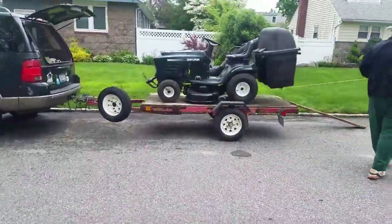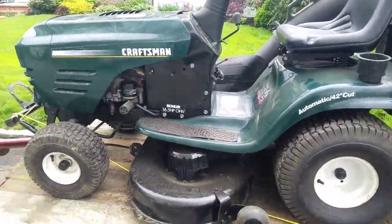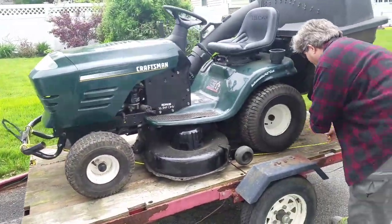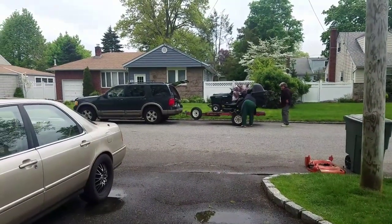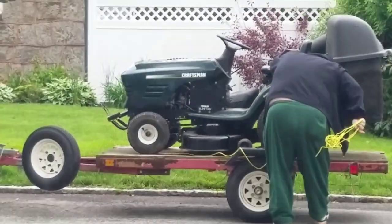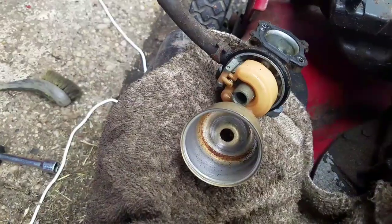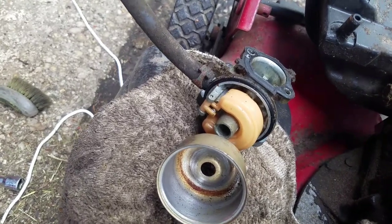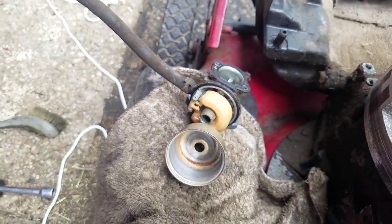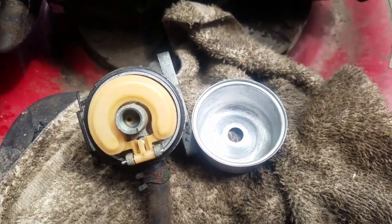By the way, today I sold my Craftsman 16.5 — got sidetracked there. It's a good machine, sad to see it go, but it won't fit in my backyard so I can't really use it. Slowly cleaning out the bowl, I'm going to blow out those holes, put the carburetor back on and see if it fires up. Just cleaned the carb — looks great.